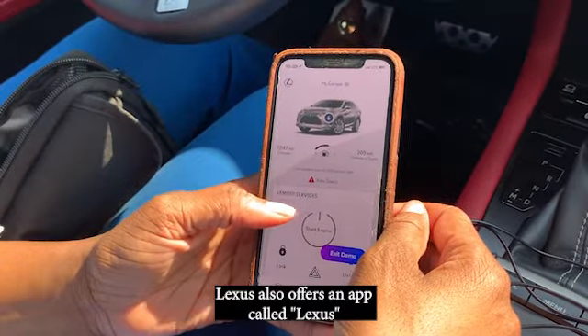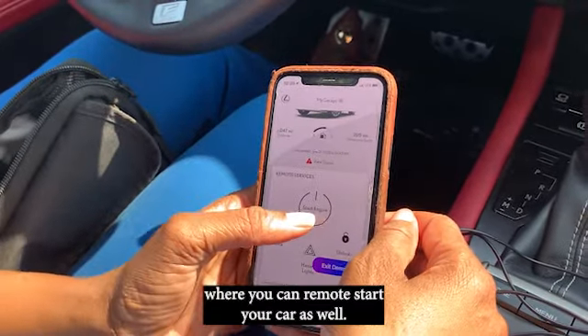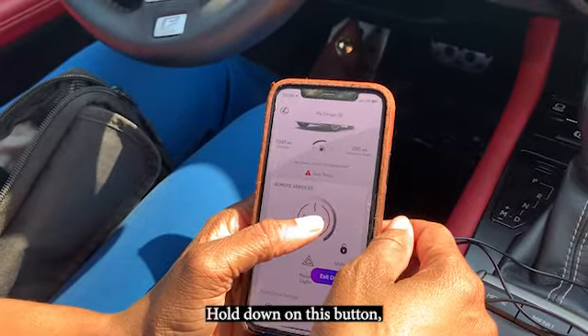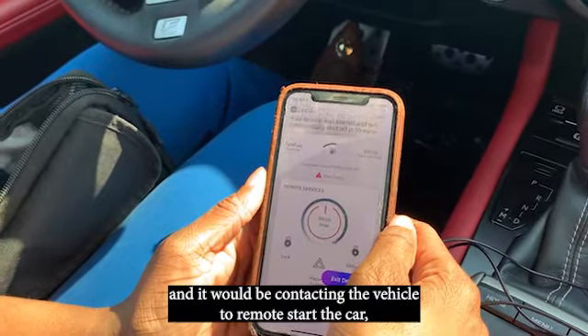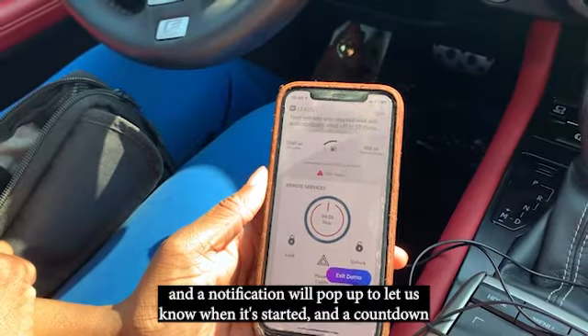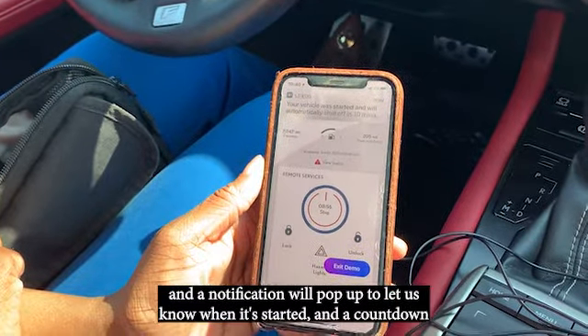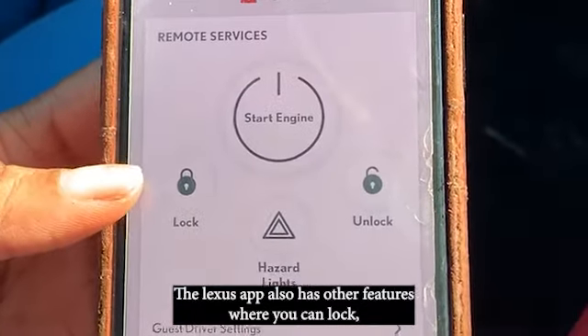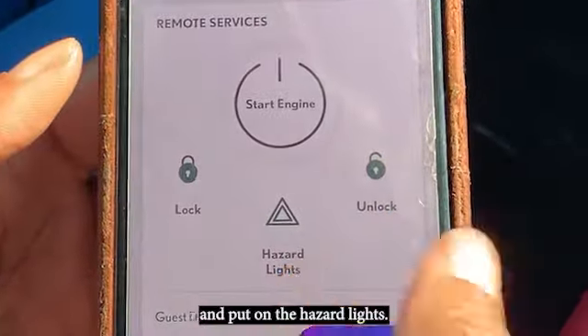Lexus also offers an app called Lexus where you can remote start your car as well. We see the car here — hold down on this button and it would be contacting the vehicle to remote start the car, and a notification will pop up to let us know when it started and a countdown. The Lexus app also has other features where you can lock, unlock, and put on the hazard lights.